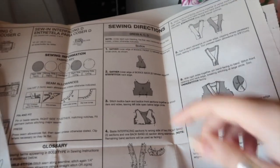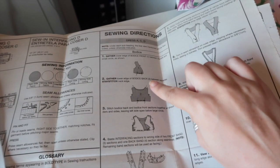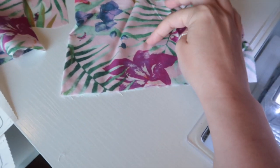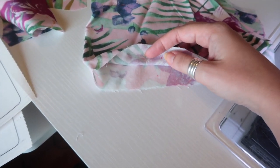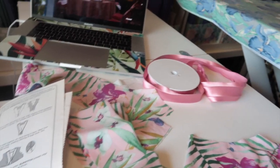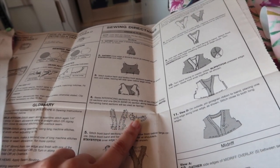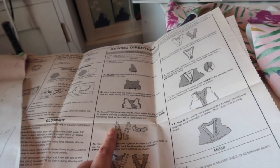The first thing the pattern wants us to do is gather the lower edge of the front bodice, the lower edge of the back bodice, and also stay stitch around the neckline. I've marked the gather points with my friction pen so I know where I'm gathering to. I have also interfaced the facing pieces - you should have four front facings and two back facings, and you need to interface two sets of those: two front and one back. You'll end up with a set that are interfaced and a set that's not.